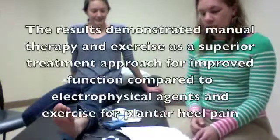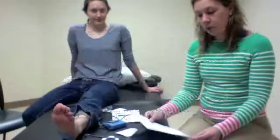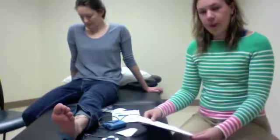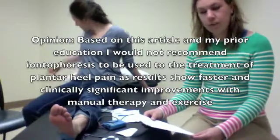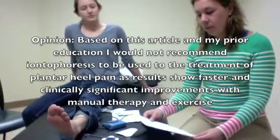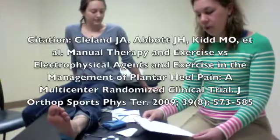The result of this study demonstrated that manual therapy with exercise is a superior treatment approach compared to the electrophysical agent. In my opinion, based on this article and my prior education, I would not recommend using iontophoresis for the treatment of plantar fascia heel pain, as it shows that faster and clinically significant results can be found with manual therapy and exercise. Thank you.